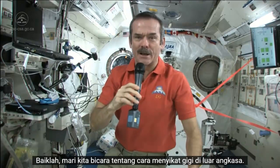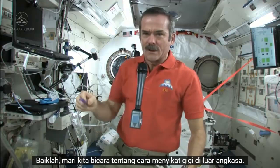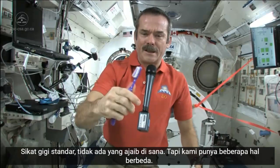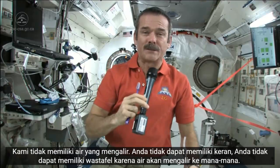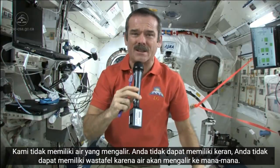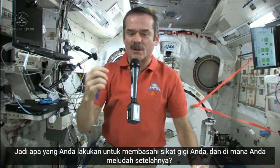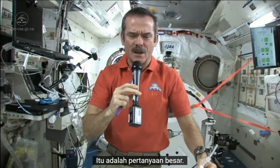Well, let's talk about how to brush your teeth in space. Standard toothbrush — nothing magical there. But we've got a few different things. We don't have running water. You can't have a tap, you can't have a sink, because water would flow everywhere. So what do you do to wet your toothbrush, and where do you spit afterwards? Those are the big questions.